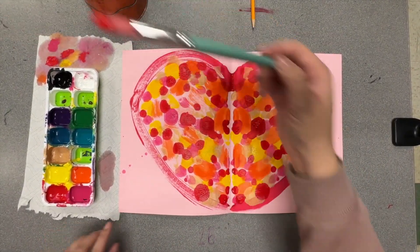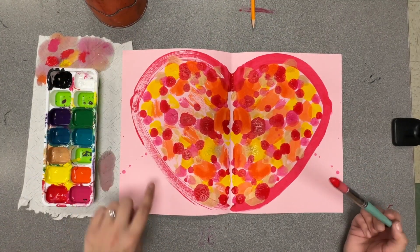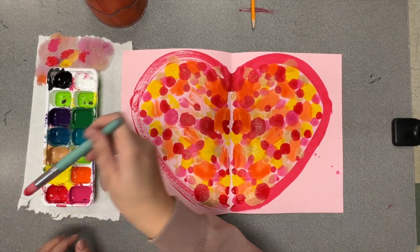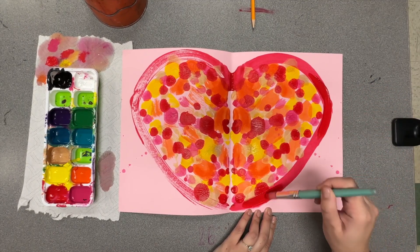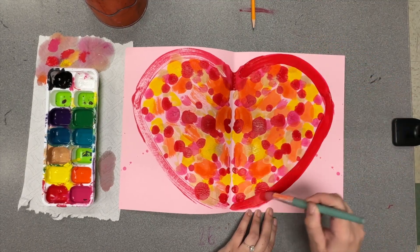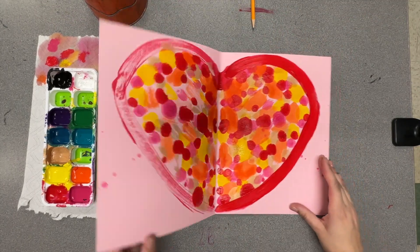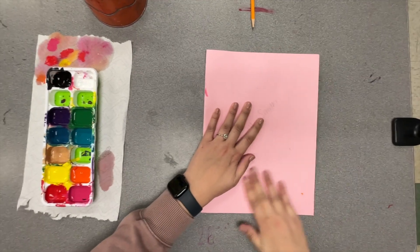I'm going to do one last fix. I noticed that on the outside of my heart, it's really light. But instead of painting on that side, I'm going to repaint the red on the right side and then resmush it. If you don't have this problem or you like how it looks, you don't have to do this step. But if you think it's too light, you're more than welcome to redo that line.